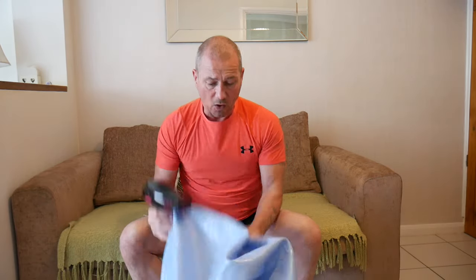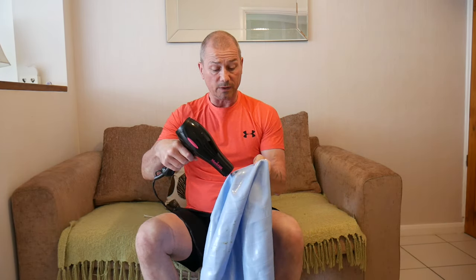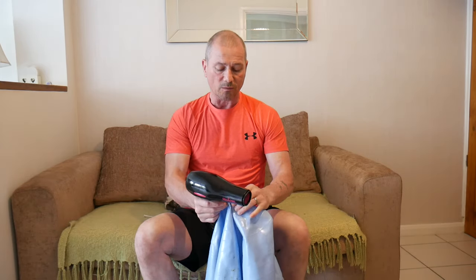It's very simple - you just got to try and get the hole, and you've got to try and make a seal between the hairdryer and the hole. That's pretty much it. It's a little bit fiddly at first, but as the ball inflates it gets much easier to create that seal. So let's have a go.